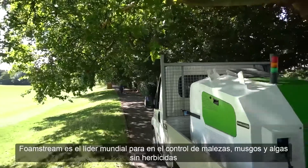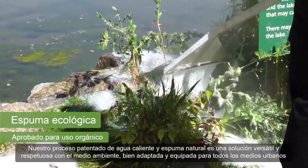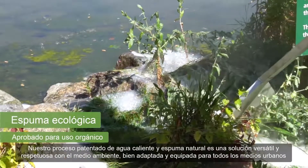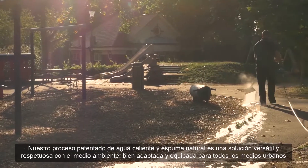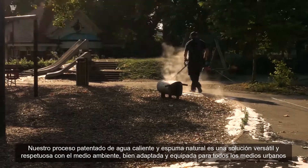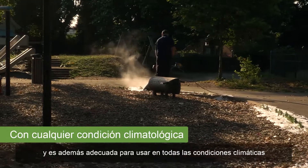FoamStream is the world's leading herbicide-free weed, moss and algae control solution. Our patented hot water and natural foam process is a versatile and environmentally friendly solution, well suited to the municipal and amenity markets, and is suitable for use in all weather conditions across a wide range of climates.